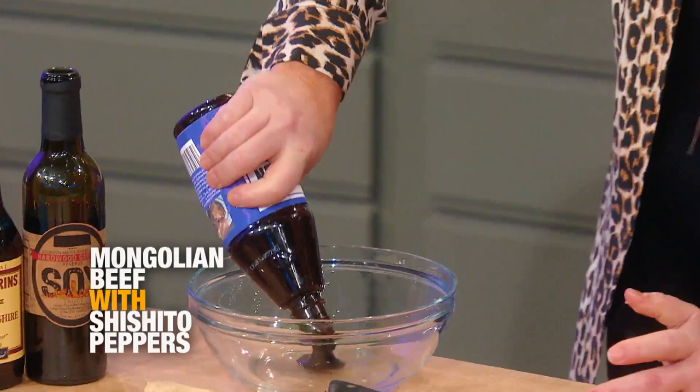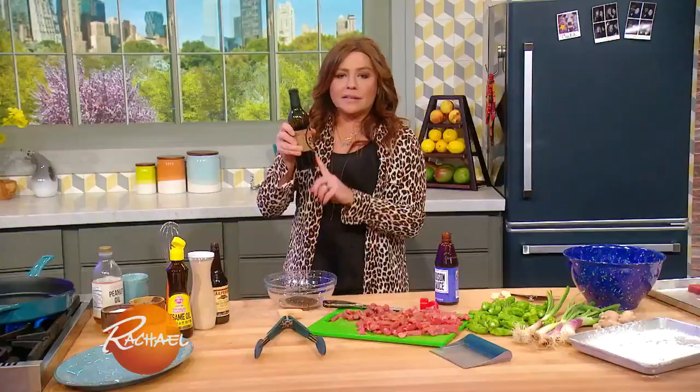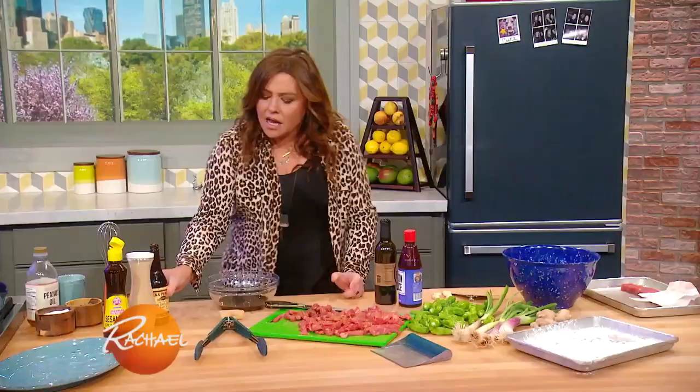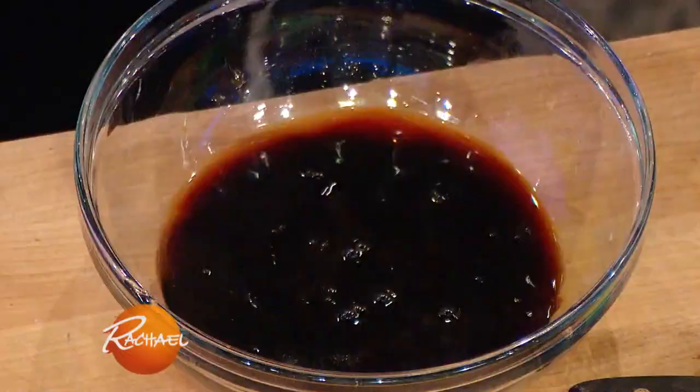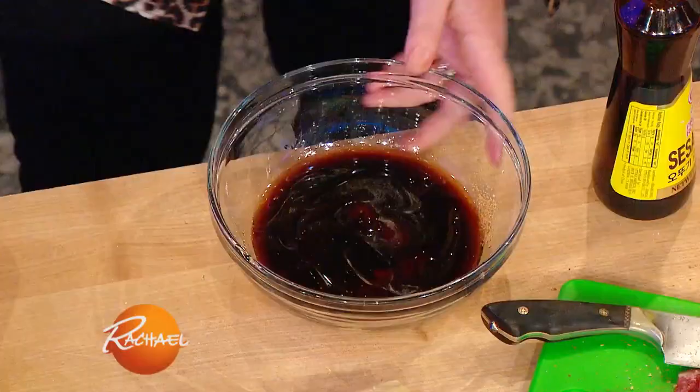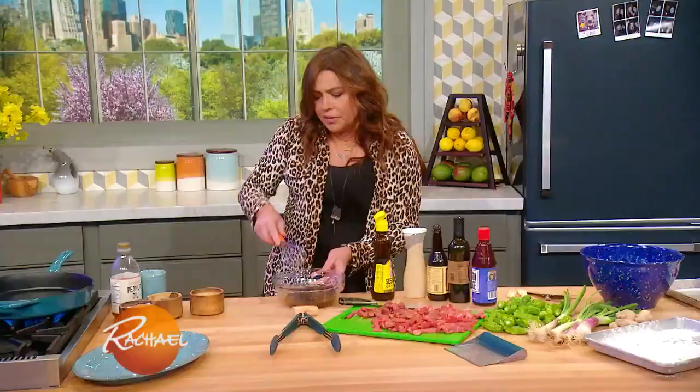I have a Chinese barbecue vibe going on there. Smoked soy sauce, or soy sauce, or a soy sauce substitute — this is smoked shoyu — a little Worcestershire sauce, couple of glugs. Sweeten it up with a little light brown sugar, about two tablespoons, and a little sesame oil. Whisk this up.